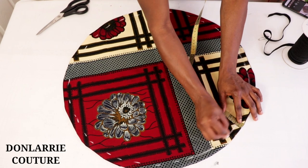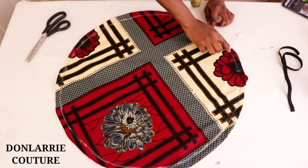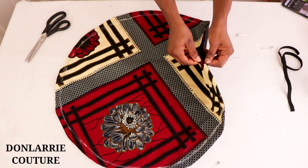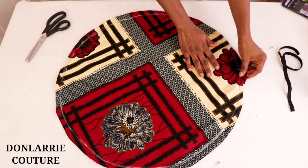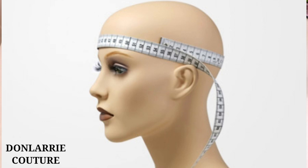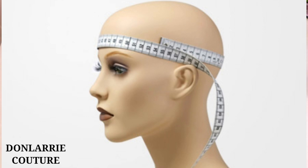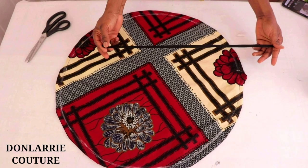Mark it all the way around, then go to your sewing machine and sew it around. I've stitched it around and we still have that little opening. Now we're going to insert the elastic cord. The length of elastic cord is determined by your head circumference — I'm using 19 inches. Measure your head circumference and subtract one inch from that measurement. So if your head circumference is 21 inches, cut 20 inches of elastic cord.